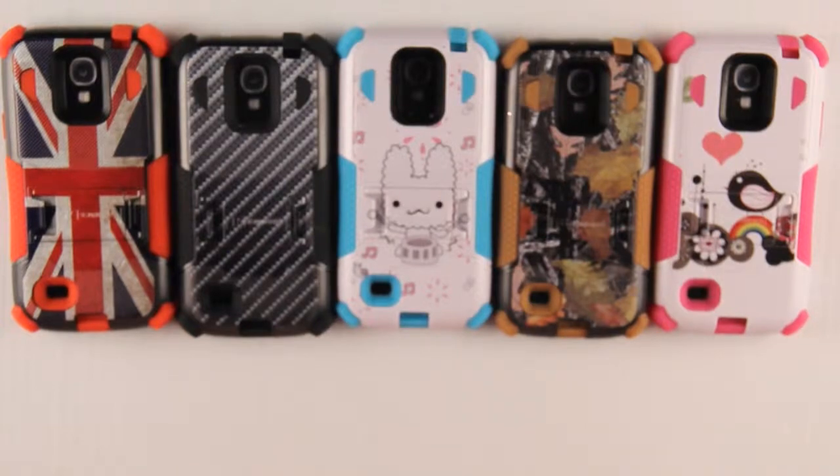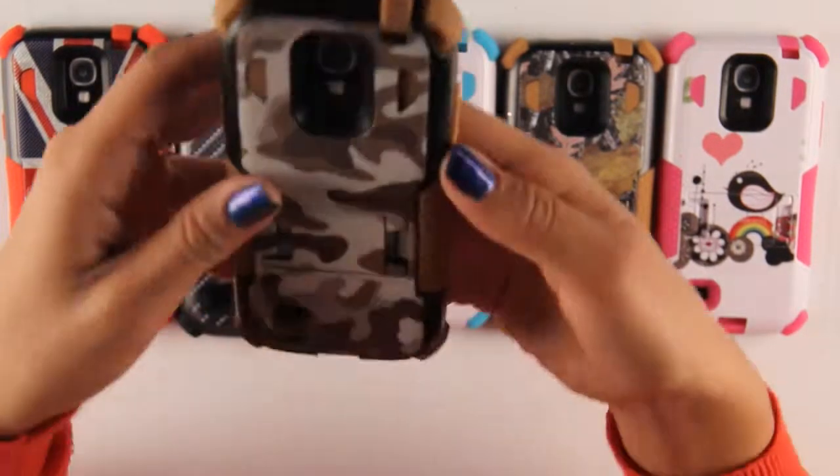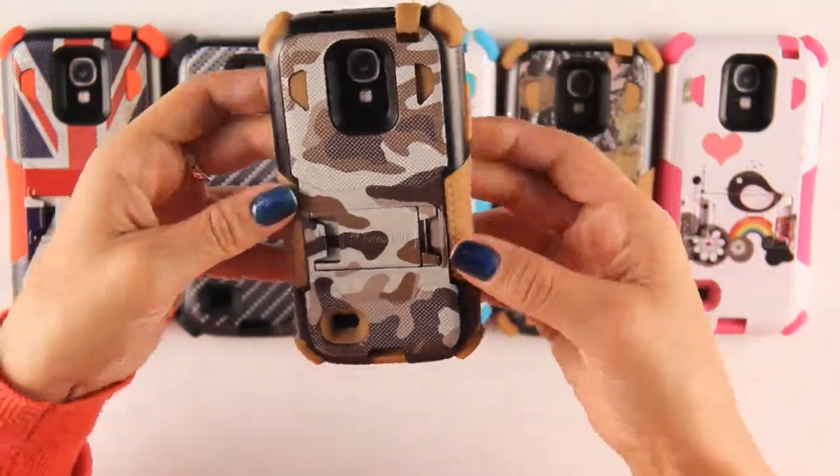Hey guys, welcome to Beyond Salon YouTube. Today I will be introducing the Samsung Galaxy S4 Mini Tri-Shield Design Case.